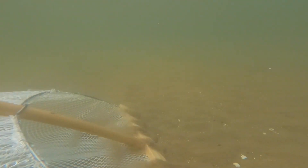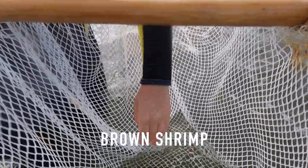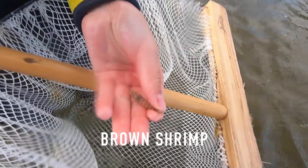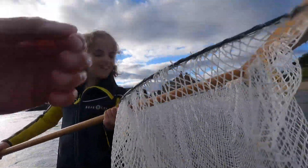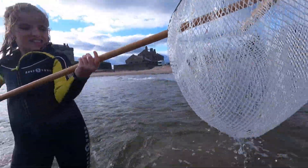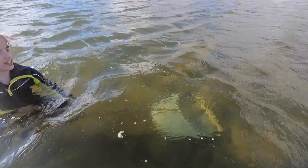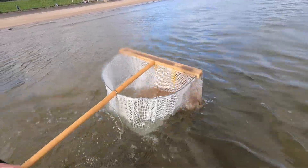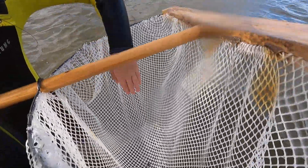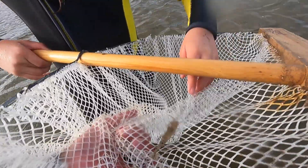That crew just went and came out with a fish! Oh my gosh, that is huge! Where is it? There - it's jumpy. Don't hold it too tight.